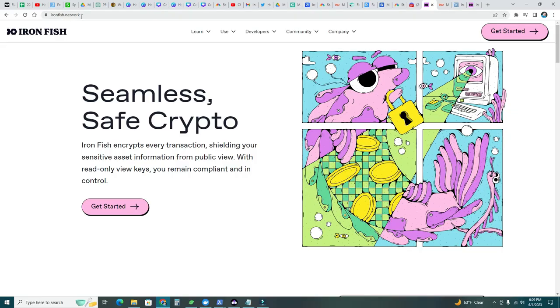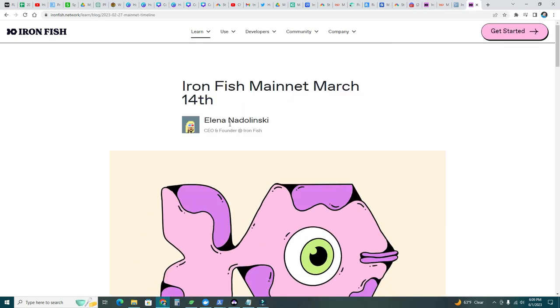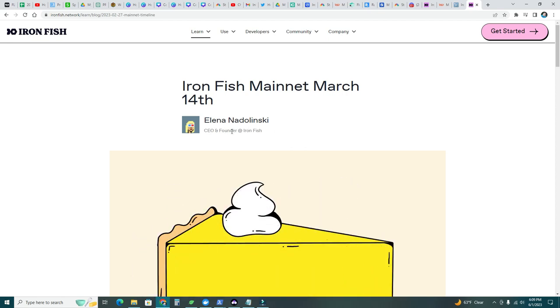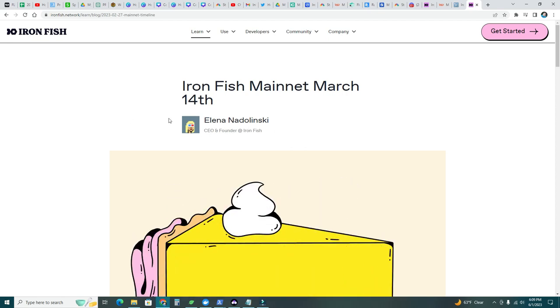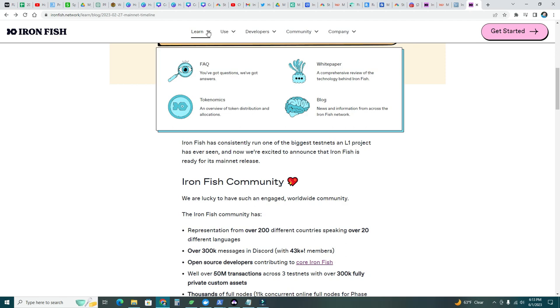Head over to ironfish.network and here you can read everything about this new coin which has a revolutionary concept. Iron Fish encrypts every transaction, shielding sensitive asset information from public view. With read-only view keys you remain compliant and in control. This is a US-based company — the CEO and founder is Elena Nadolinsky — and they just released on mainnet on March 14th, Pi Day.